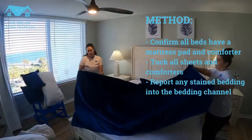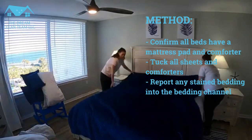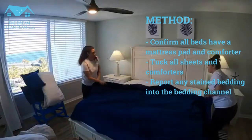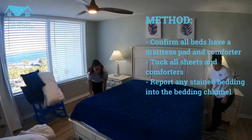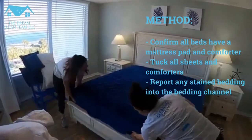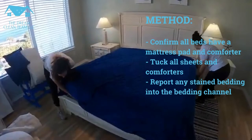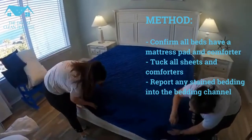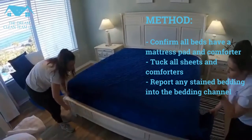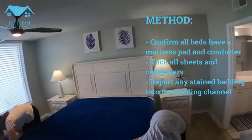Then we're going to add the comforter. Normally the tags are at the bottom — sometimes you have to figure out which way. You're going to do the comforter the same way you do your sheets, so I kind of make it look like a present, like she was talking about.